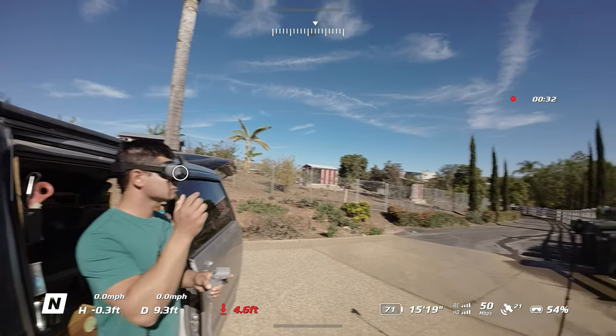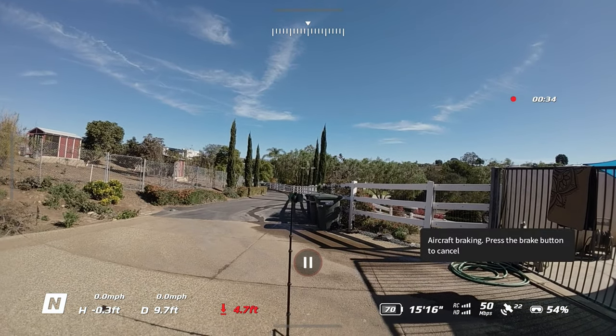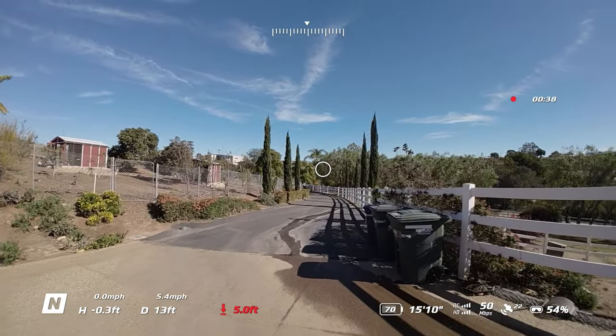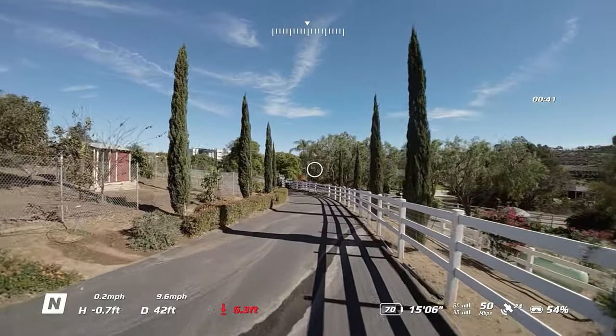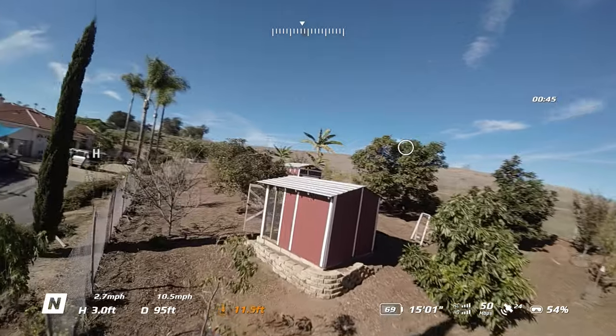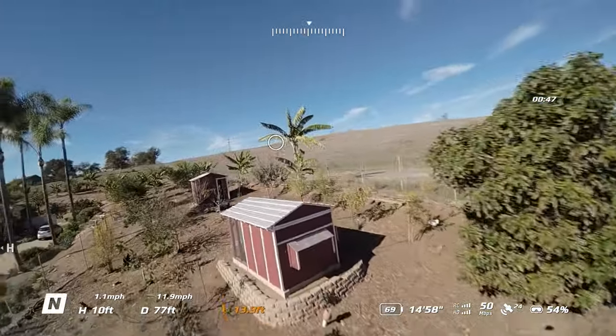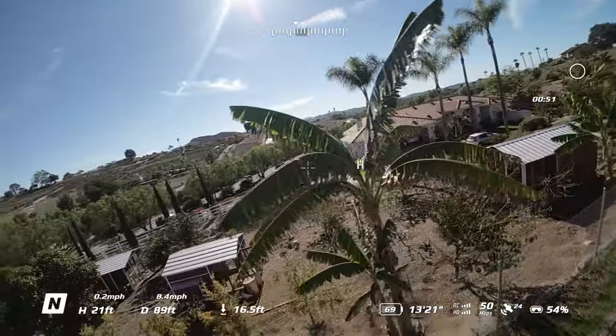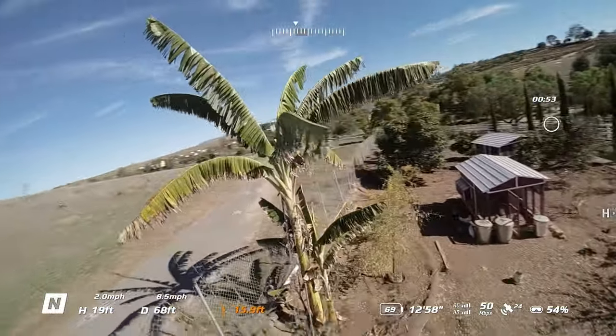This will give all your shots a nice level appearance regardless of the orientation of the actual drone and camera at the time of filming. All right, now we're ready to go do an orbit — banana tree, let's orbit that.